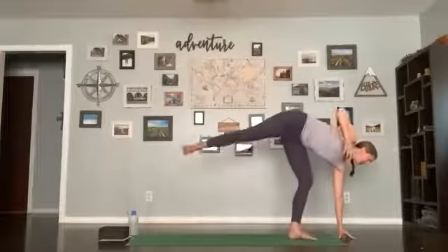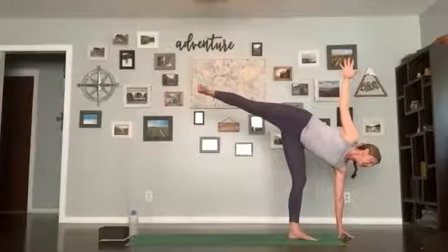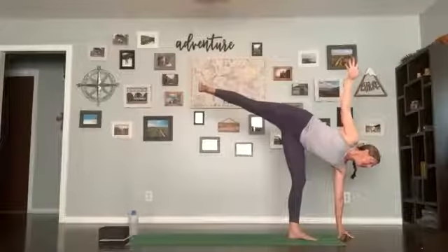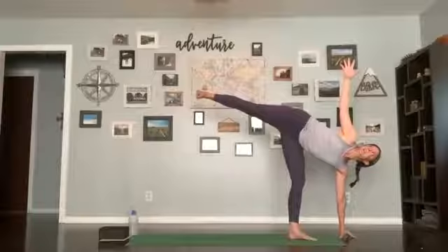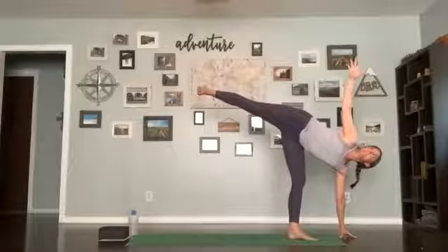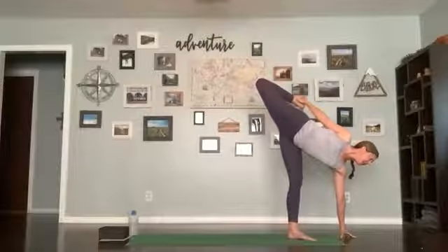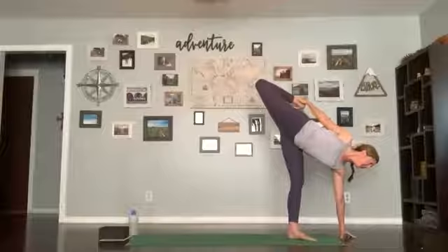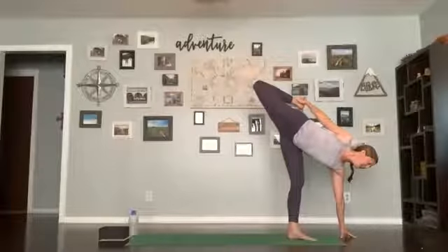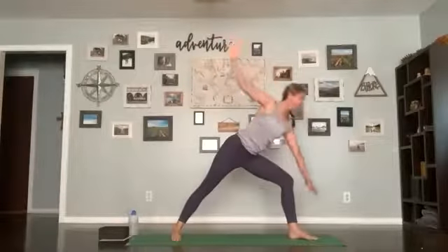Last full breath in half moon. Then you can stay or bend the top leg, reach back to the ankle, finding the eka pada variation — stretching back, opening through the hip and the chest. Two more breaths. Slowly release, point your foot, come back down to warrior two, get stable. Bring your hands down, step back, and do your flow. Inhale up dog or cobra, exhale hips up and back, down dog. Two breaths here.